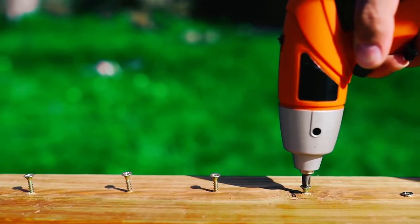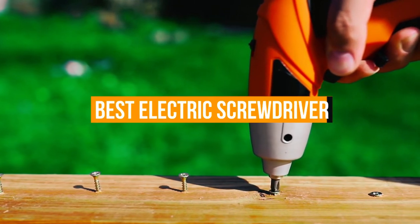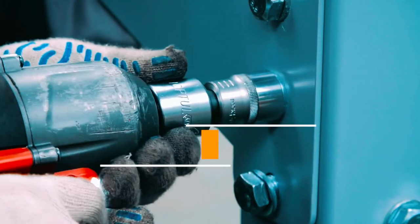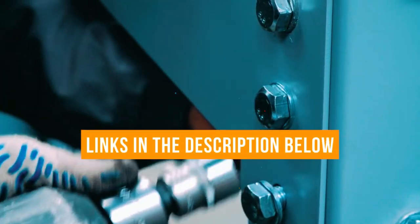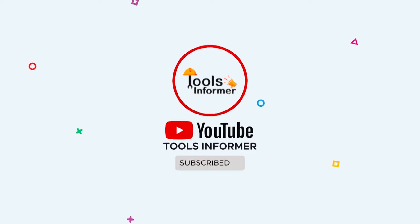This is where we come in. Our job is to search through millions of reviews and websites to find you the best electric screwdriver. You can click the link in the description to get more information on the screwdriver of your choice. For more videos reviewing products like this, subscribe to our YouTube channel.